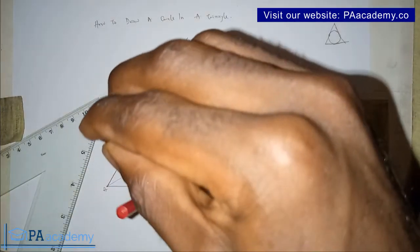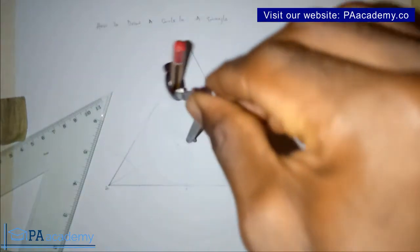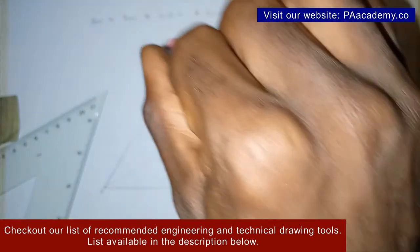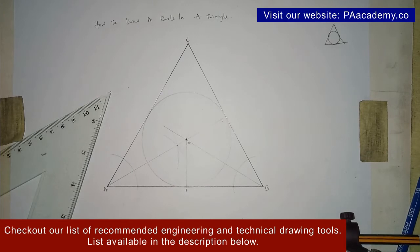Having done that, use the compass to draw your circle. Let me go over it to make it bold. And with this, you can see that this is how you draw a circle in a triangle.